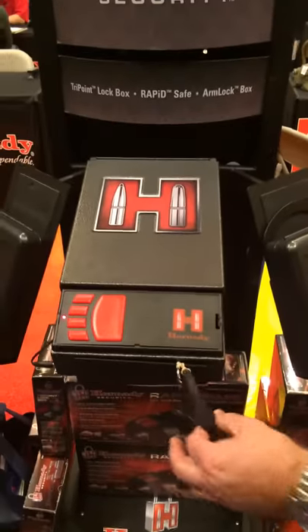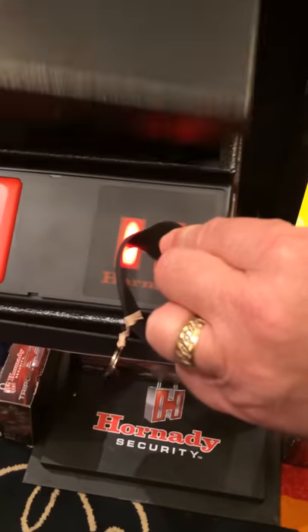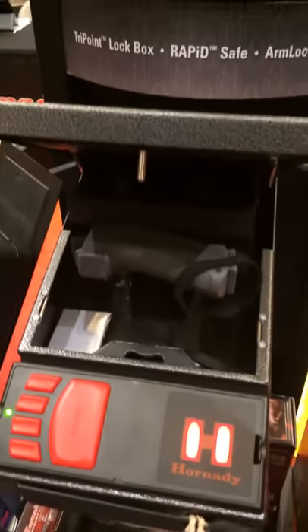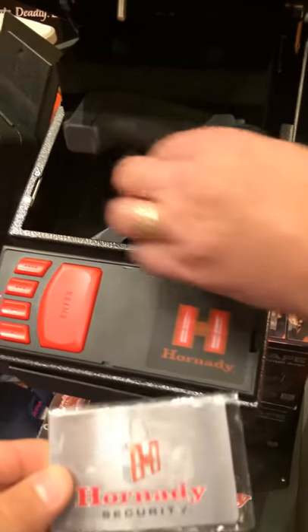This is the Hornady Rapid Safe — a gun safe for you. It comes with three different ways to open it. You have a bracelet; it comes with three bracelets. You also have a key tag here you can put on your keys. And it also has a credit card thing you can put in your wallet, to always have on you.